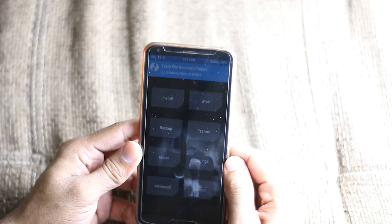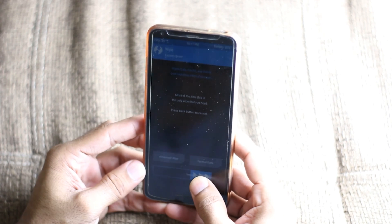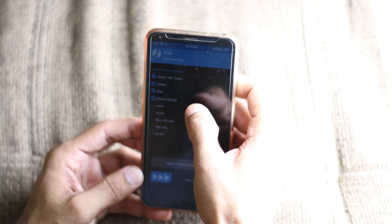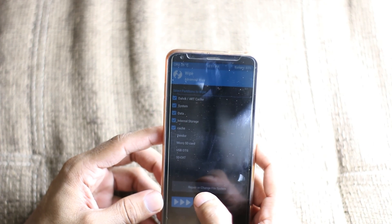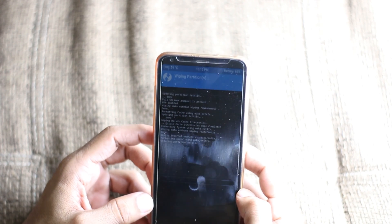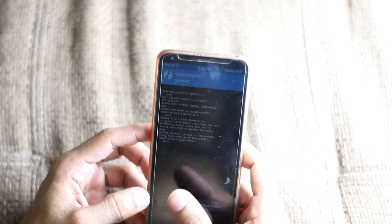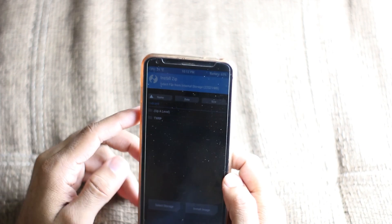In here, as always, we have to wipe — do a factory reset and wipe all the things. Then to make sure the partitions are formatted, we're doing it again with Advanced Wipe. Once that's done, we are going to install Havoc OS 4.04 from the SD card.